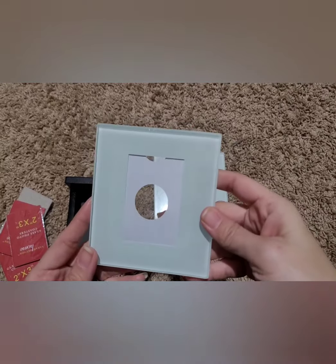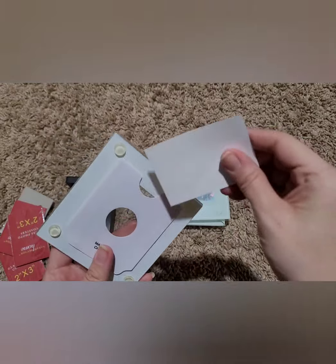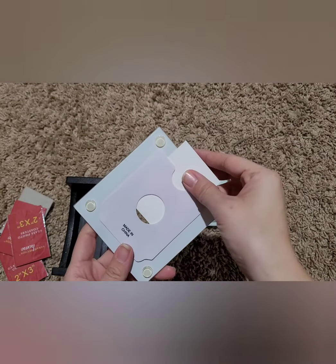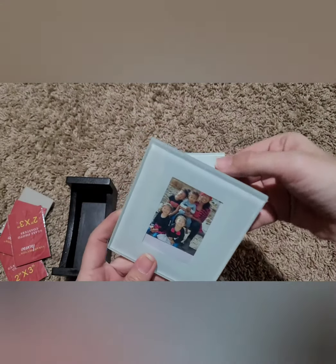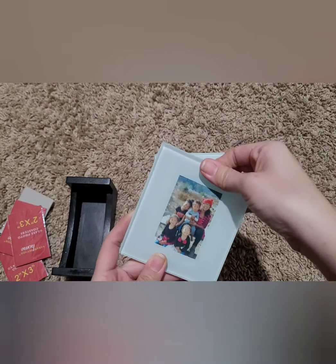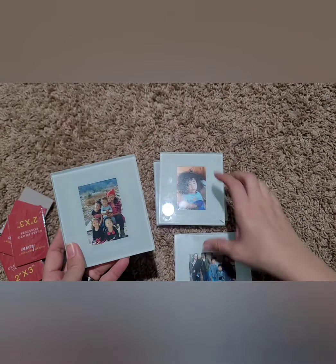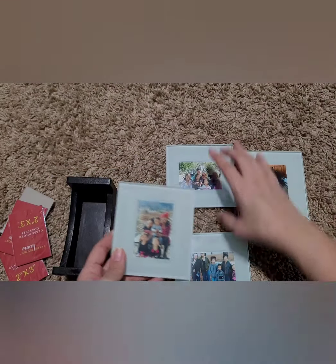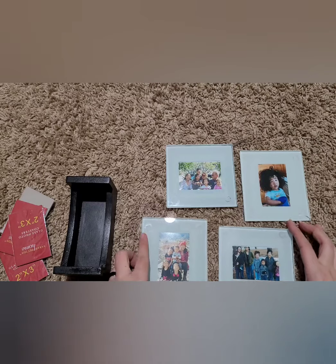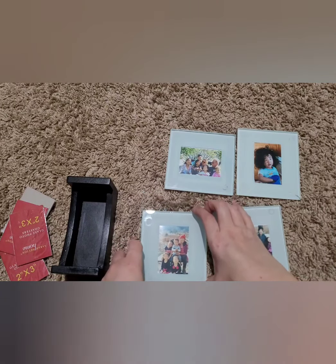Okay guys, so this is the last one and I was able to get the card out that it comes with. You just go ahead and kind of center it a little bit and then just slide it all the way down. And that is the four coasters right there — I'm sorry about the glare from the light.